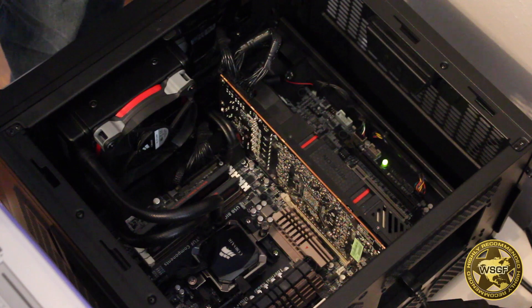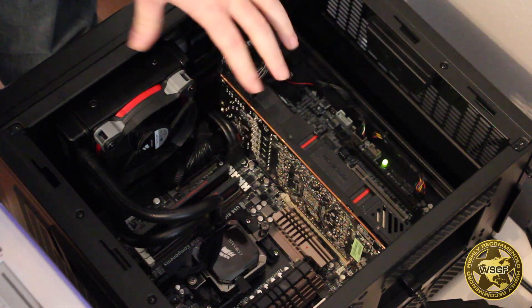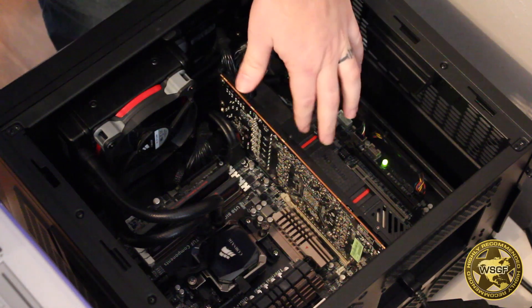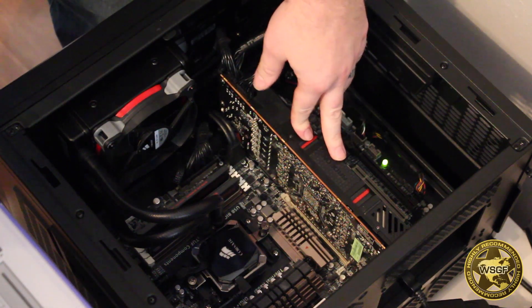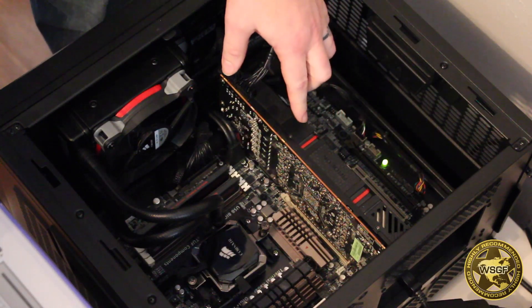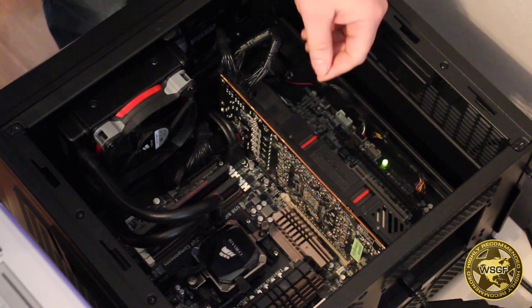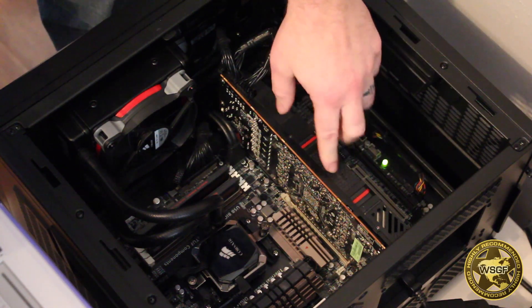I decided to make the switch from an air cooler to liquid cooling as my days of CPU testing are pretty much behind me for a while, and I'm going to concentrate on in-depth GPU and game benchmarking. One of the cards I'm going to be testing is the AMD 295X2, which is a closed-loop liquid cooled card.